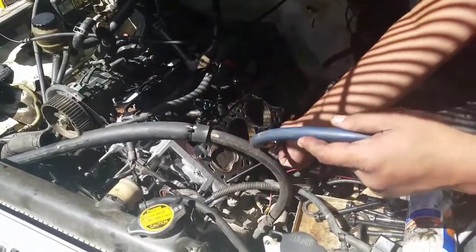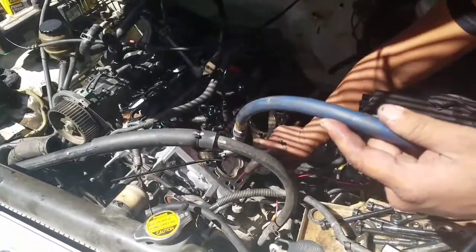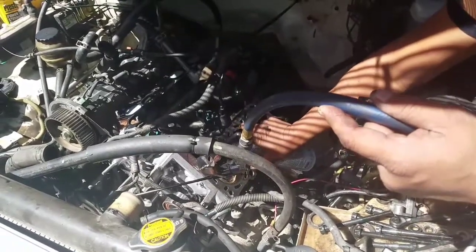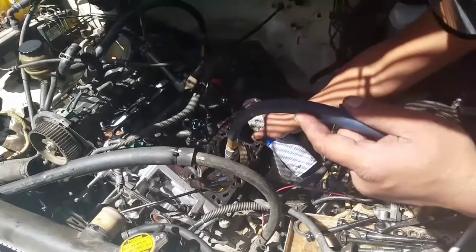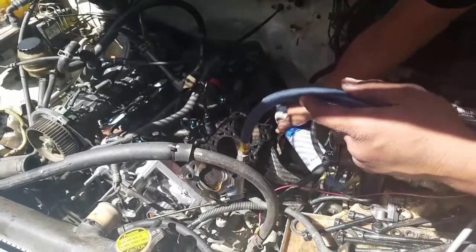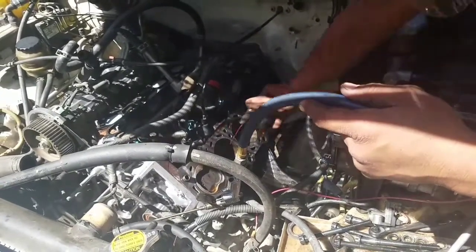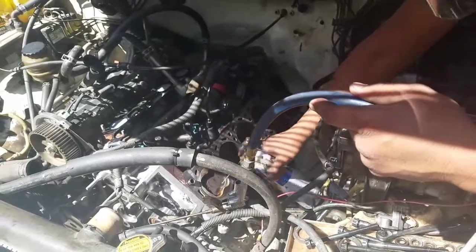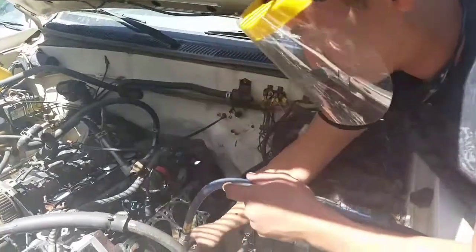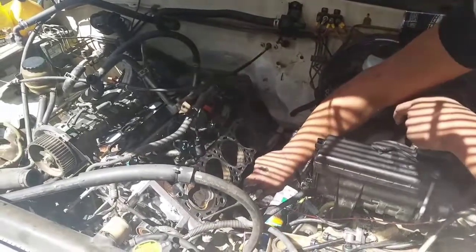What I did was use the die and re-tap the holes so that the threads would be okay — re-conditioning the threads. Now we are blowing air into those bolt holes to blow out all the shavings and metal debris that's not supposed to be in there. This is my younger brother helping out.